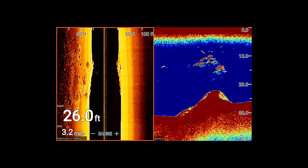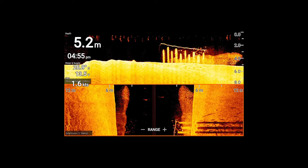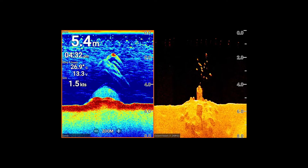HV stands for hyper vision. That's sonar boasting 1.2 megahertz output for extreme detail in under 100 feet of water, and that applies to down vision, side vision and 3D sonar.